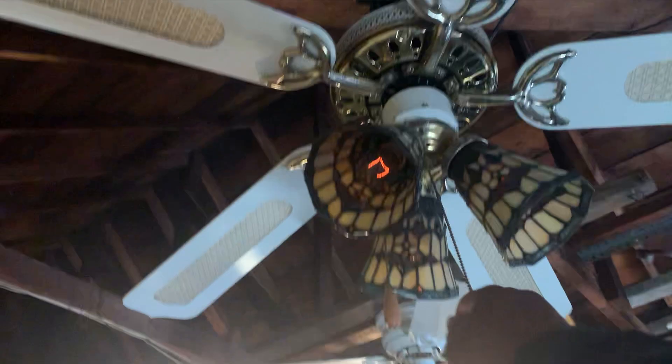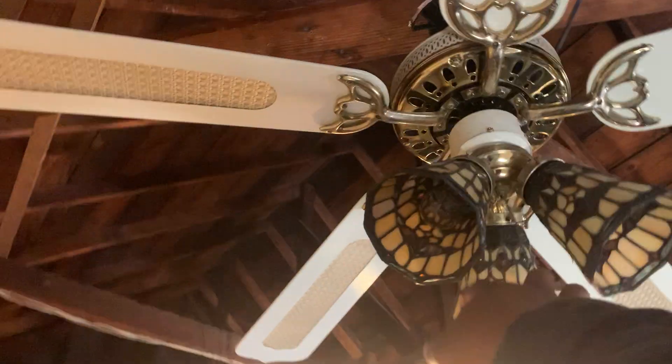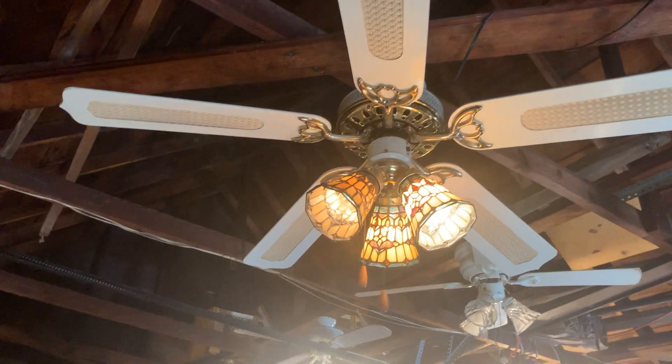I'm about to demonstrate this fan, starting off with the light. Here's what it looks like with the light off. Here's what it looks like with the light on — I'm using some type of small clear incandescent light bulbs. Now I'm going to turn the light back off and put this fan on low speed.